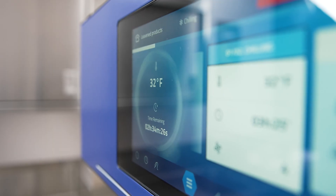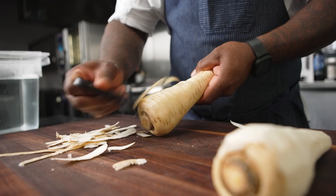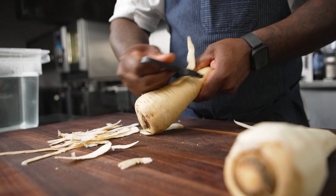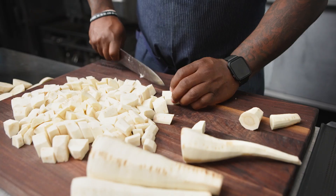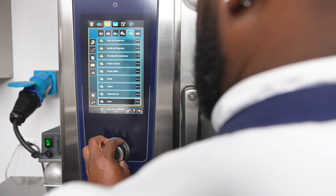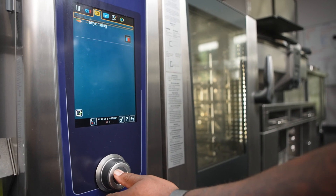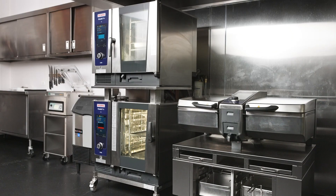Irinox allows me to chill down product very rapidly, so I don't have to wait until the next day to pick up the product again for finishing touches on the prep. The Rationale iCombi Pro allows me to kill two birds with one stone — I'm steaming my parsnips and at the same time taking the parsnip skins and drying them out to use for garnish.